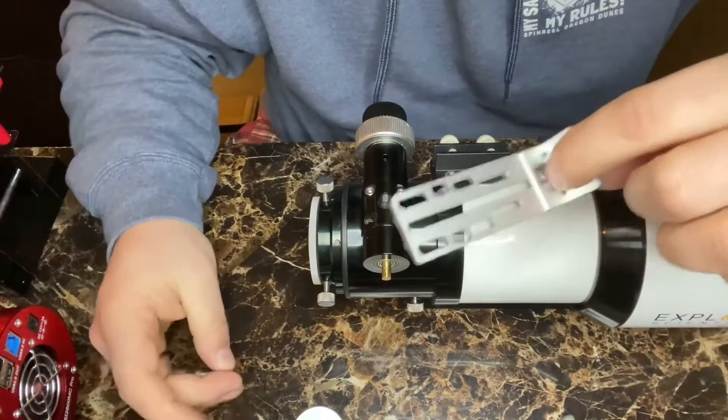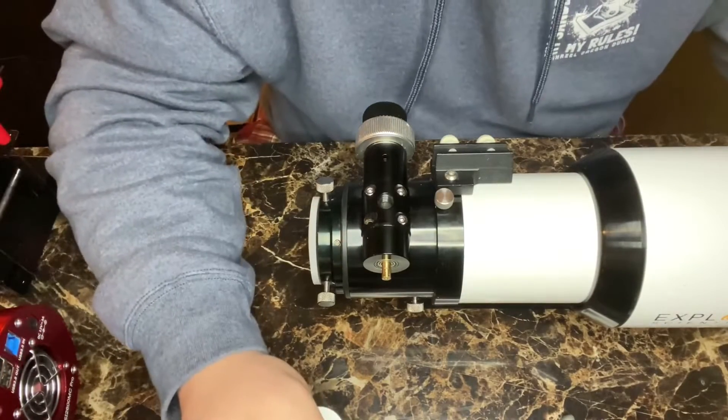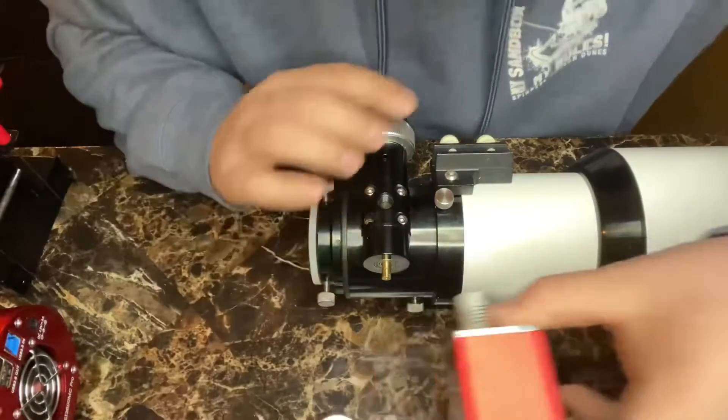You'll need two of those for the ZWO EAF. So let's get started putting this thing on. I've already taken off the coarse focus knob with my two millimeter allen key, so now all we've got to do is just slide it on.